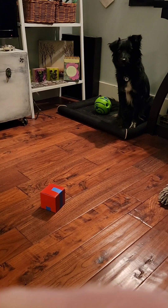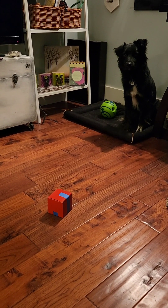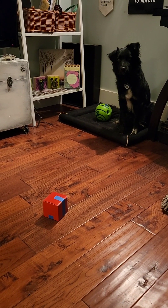We've got his breakfast in a little box — well, half his breakfast because I have another little box. Ready, set...